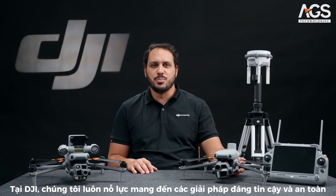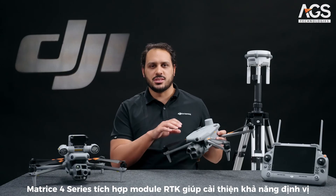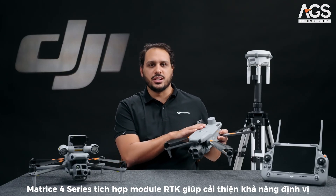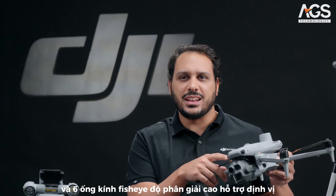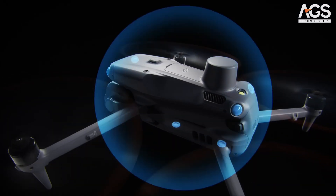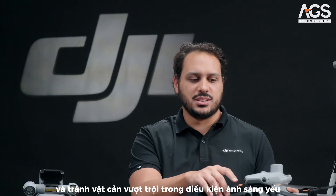At DJI, we put a lot of effort into providing reliable and safe solutions. The Matrice 4 Series comes with an integrated RTK module for enhanced navigation and six high-definition low-light fisheye lenses for superior visual low-light positioning and obstacle avoidance capabilities.